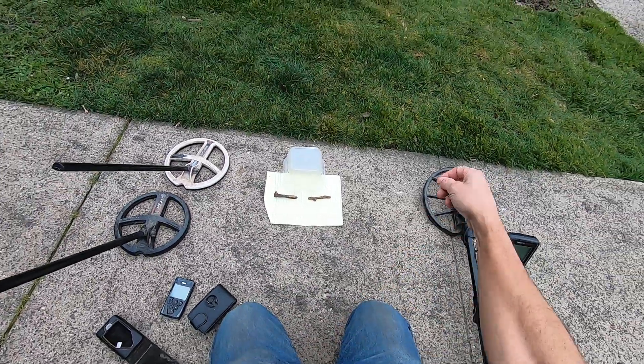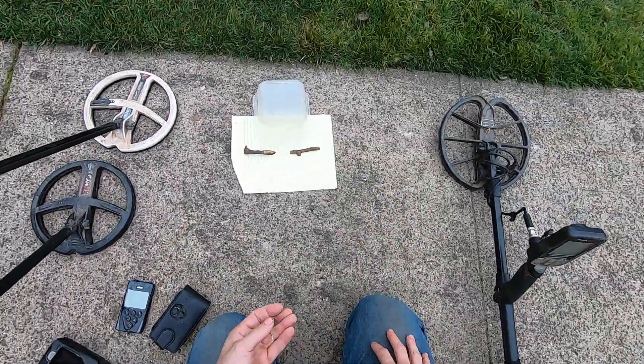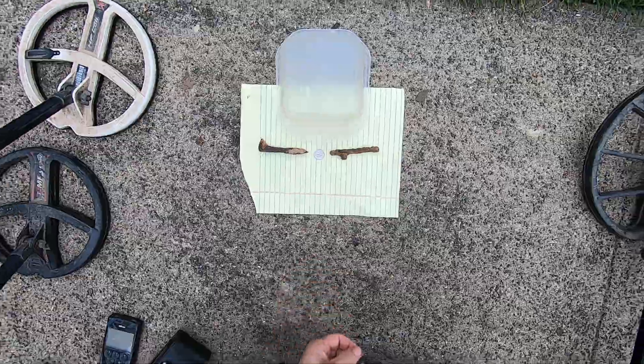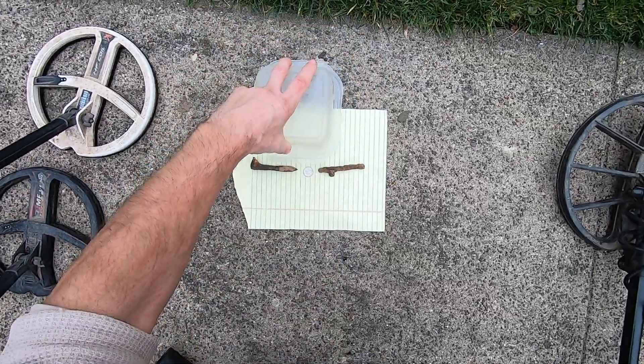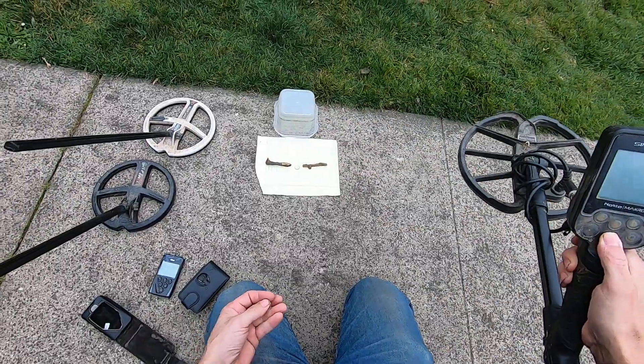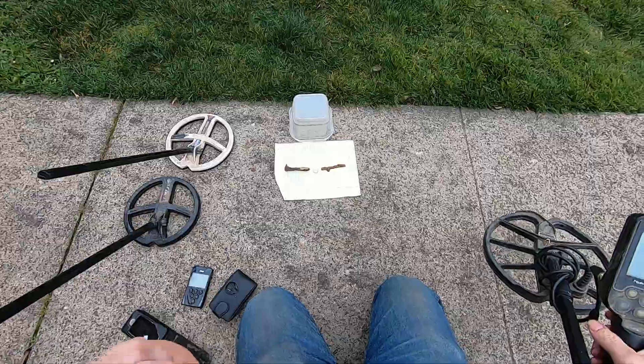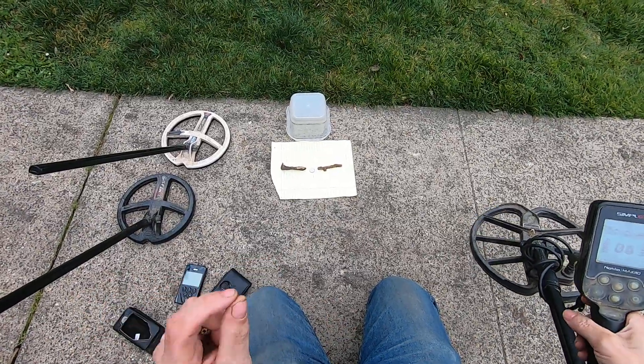I tried on the Equinox Amphibio, and the Simplex SP24 coil failed this test. There's a dime right there. I want a machine that's going to be able to hit dimes, gold rings, lower conductors, higher conductors, and iron.